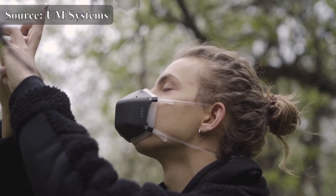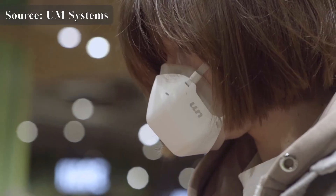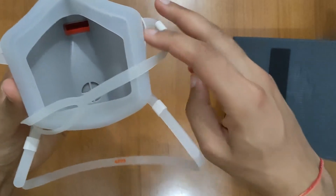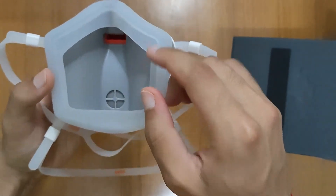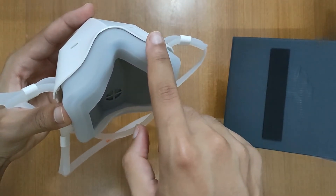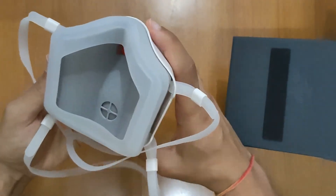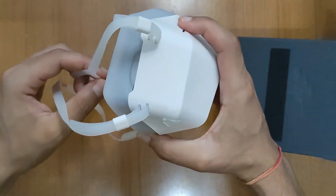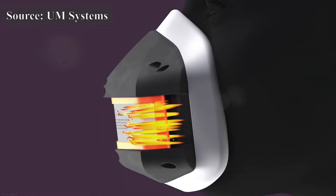However, what you do feel is a claustrophobic experience, as the UV mask creates a rather tight seal around your mouth and nose. It takes some getting used to, but it's a small compromise given the sense of safety it confers.